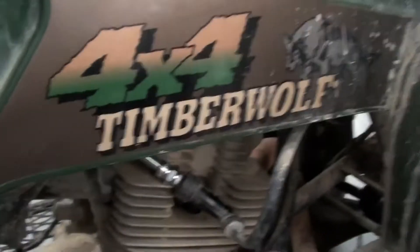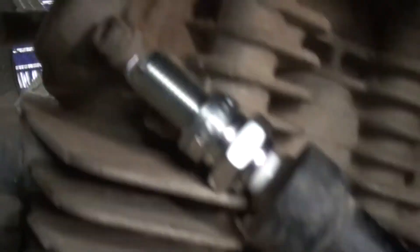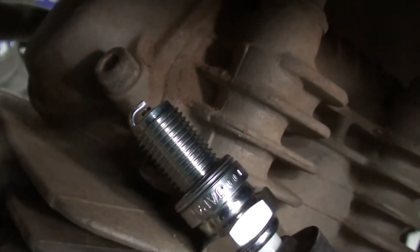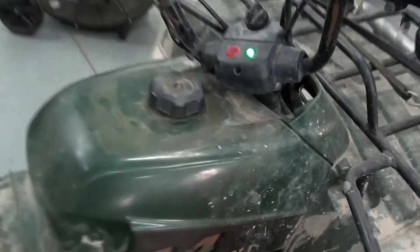I've got my ignition on, I've got my thumb on the button. Let's get down here — spark plug is ready. Go. There you go. There you have it — easy as that. We've got a bad pulser coil.